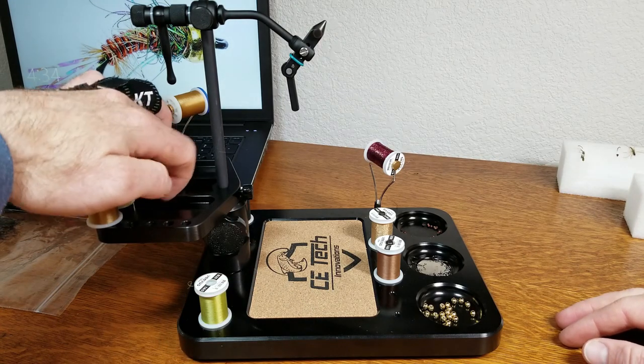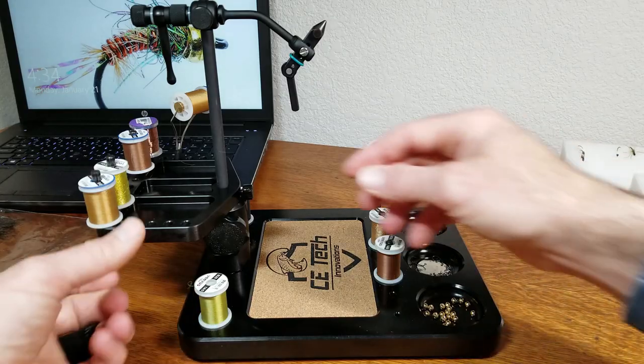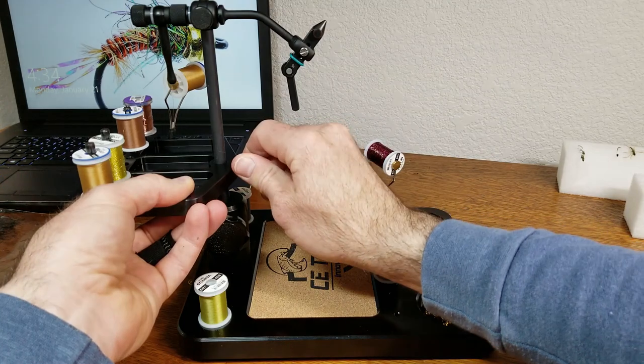If you look over the tool caddy, it's got another three pockets or three bays that are going to allow you to set up more material. The tool caddy is nice — it'll go up and down, you can adjust it to whatever height you'd like, whatever works for you.